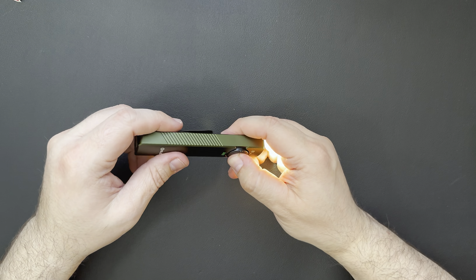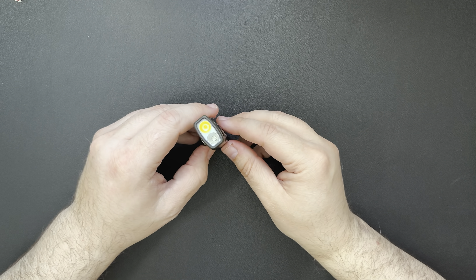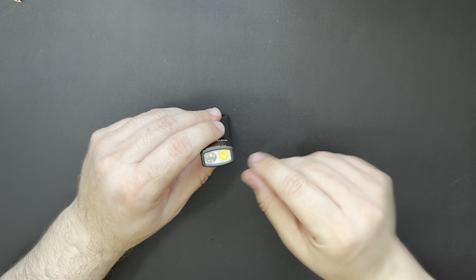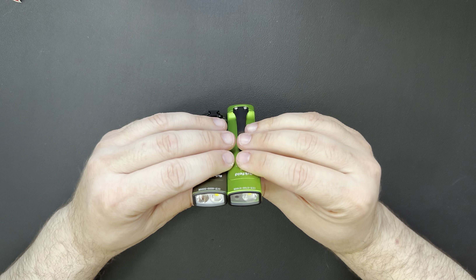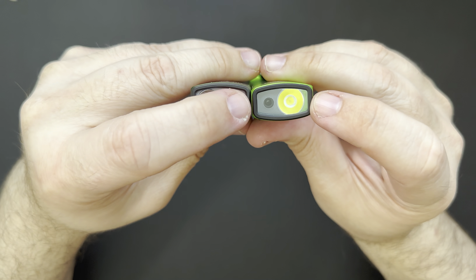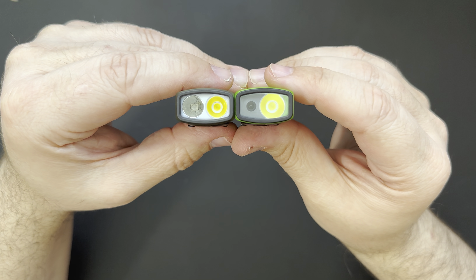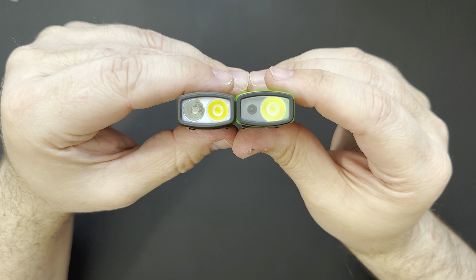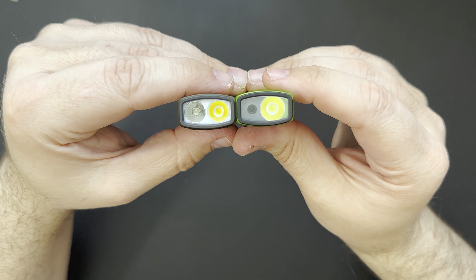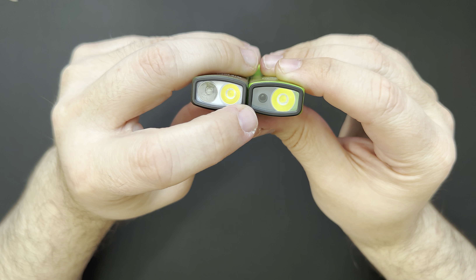It does have some decent brightness. It's not the brightest light, but you've got to pay attention to the form factor. They had to change the reflector due to the fact that it has the UV in there. If you look at the original one, the reflectors are a little bit different. The beam is a little bit more of a flood beam now, which is actually okay with me — I kind of like flood beams on small lights. And then there's the UV light that's new, whereas the old one just has the laser pointer.